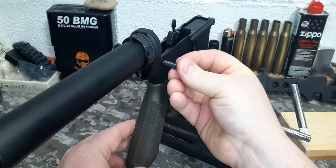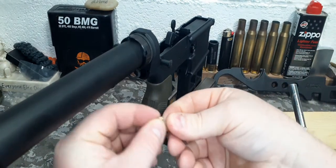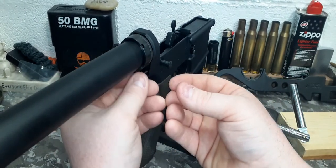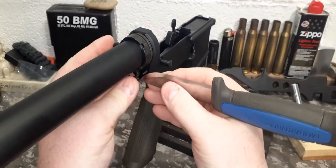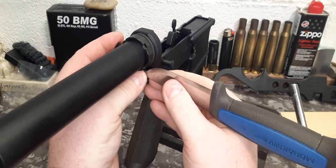Now, you'll put down your takedown pin just slightly in there. Put in the detent, then slide in your detent spring. Taking a knife blade, push in the spring. Be careful not to let go or pinch the detent spring.